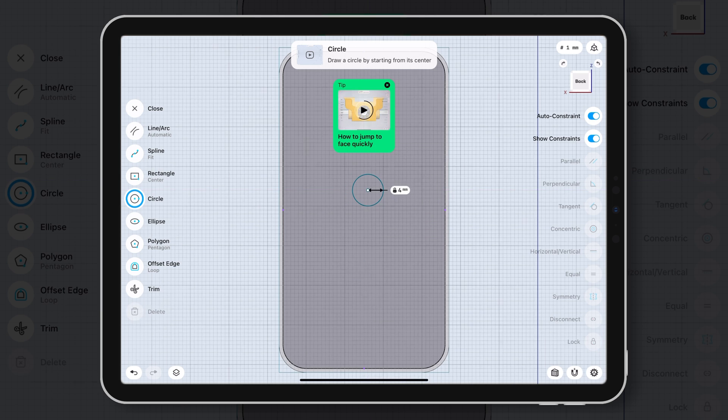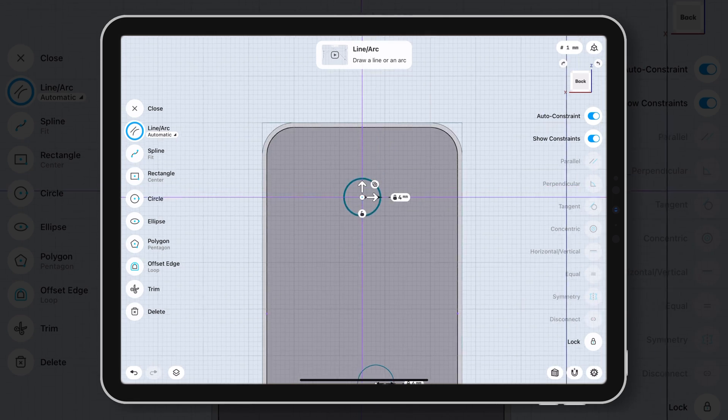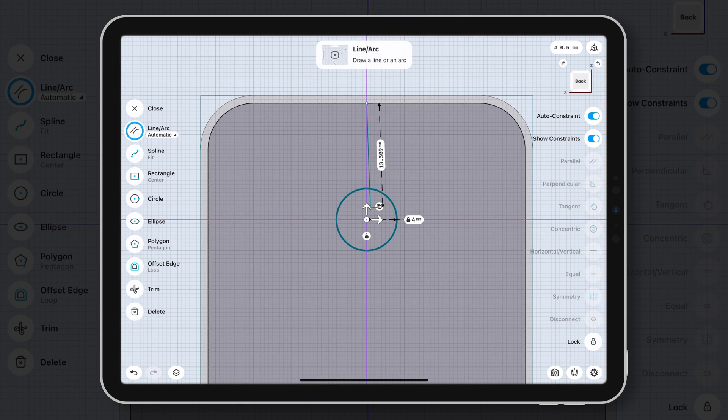It also pops up videos to teach you when you reach certain points. For a beginner, this is very impressive. You can just follow those videos to learn how to do your own design.